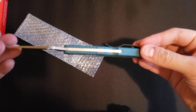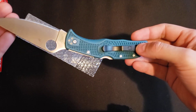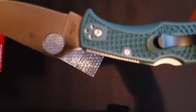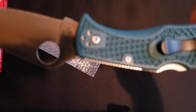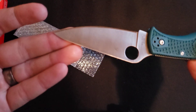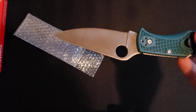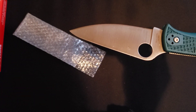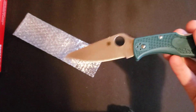Right now everybody's raving about K390. You can see right there — Seki City Japan. The camera's being a little stupid and not wanting to focus, but this is Seki City Japan, you can kind of see it right there.